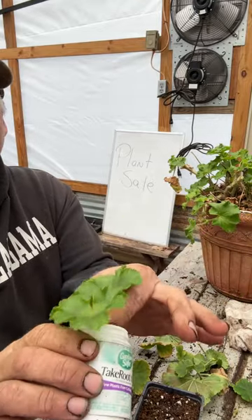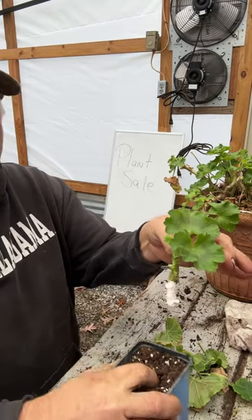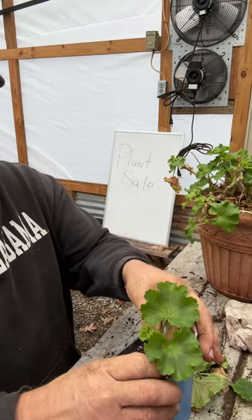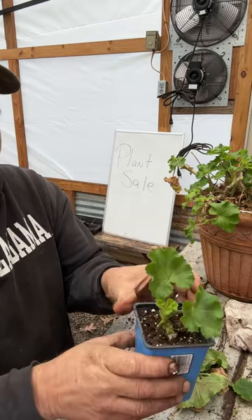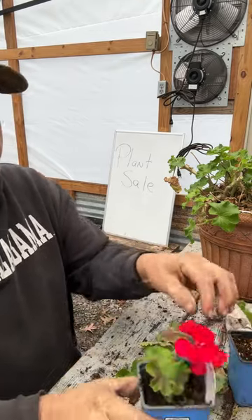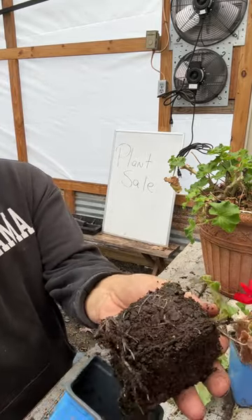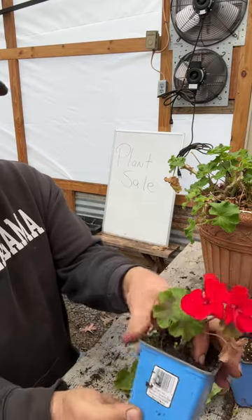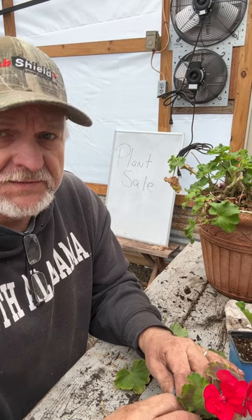I use a rooting hormone and then place it in some good soil. I use ProMix, and six to eight weeks later that's what it'll look like. That's the easiest way to save money when it comes to gardening.